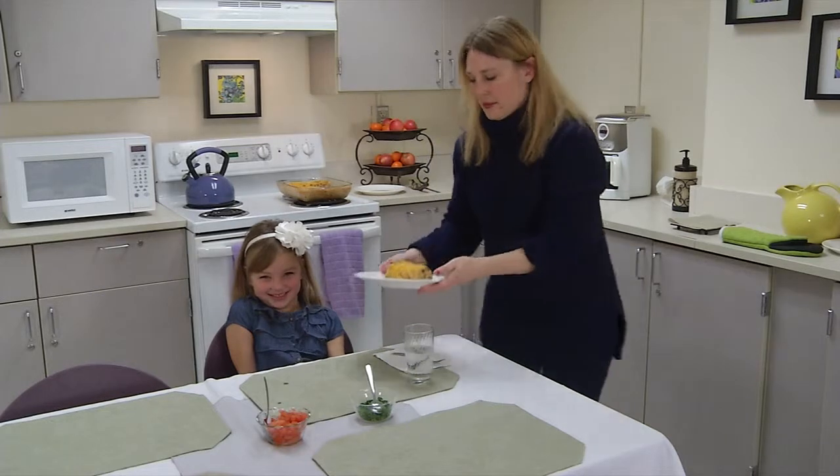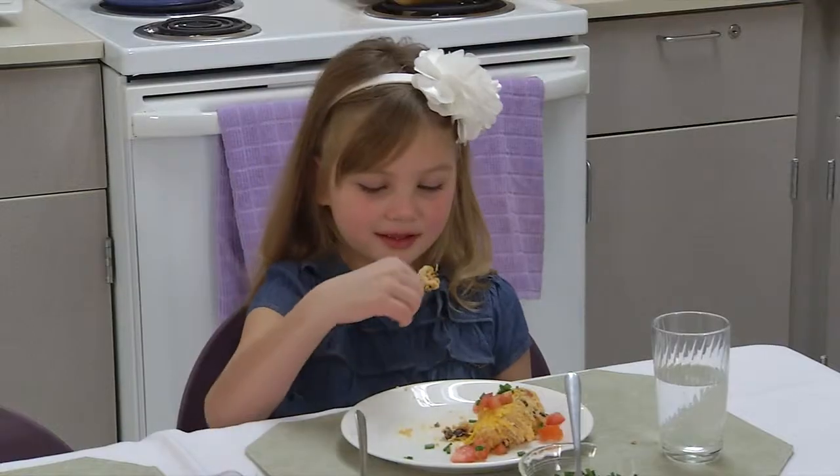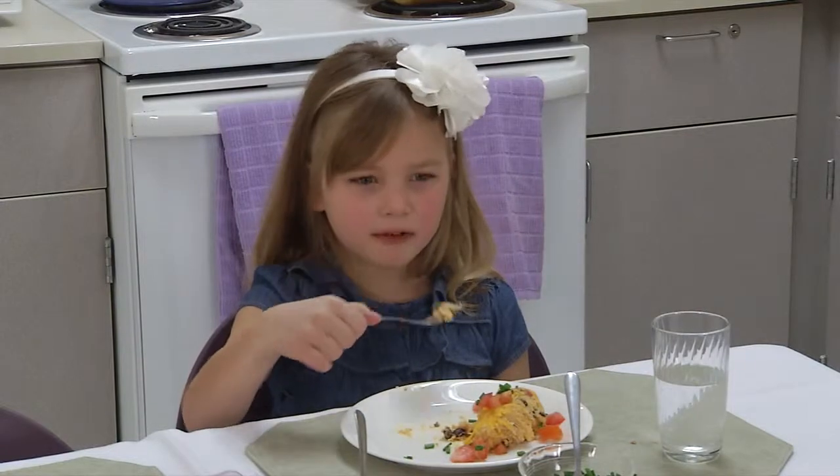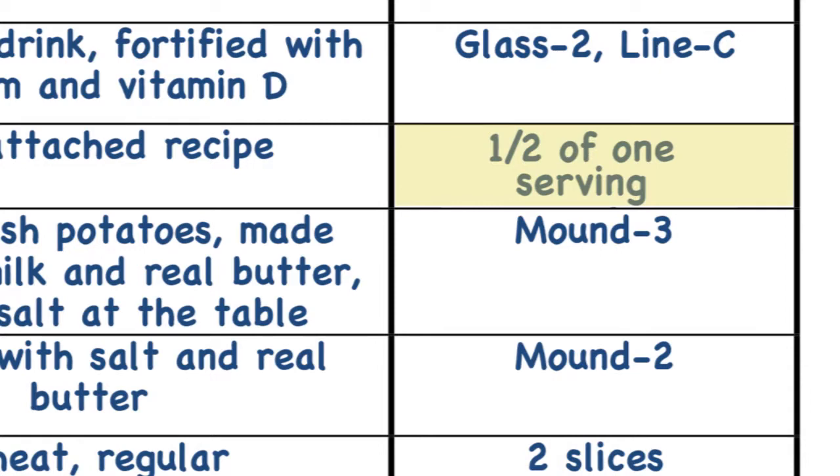For example, this child was given one serving of chicken taco casserole, but they only ate half of it. Therefore, mom will write down that the child ate half of one serving of the casserole.